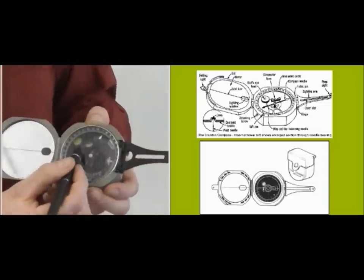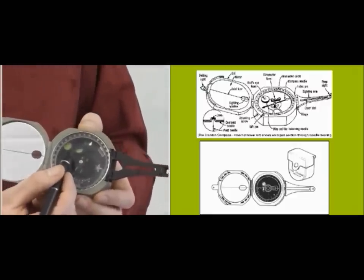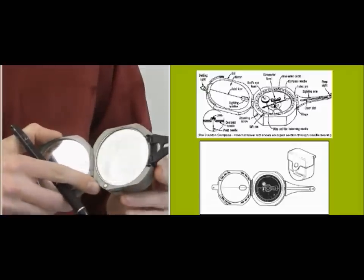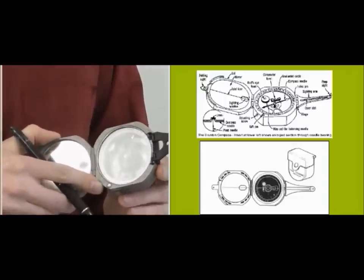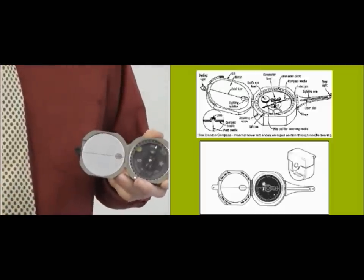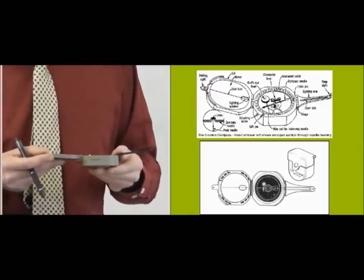There are two levels inside the compass. One is cylindrical and the other is circular. If you are using the clinometer, you're going to use the cylindrical one. The circular one is used for strikes and dips, and it tells you when the compass is horizontal.